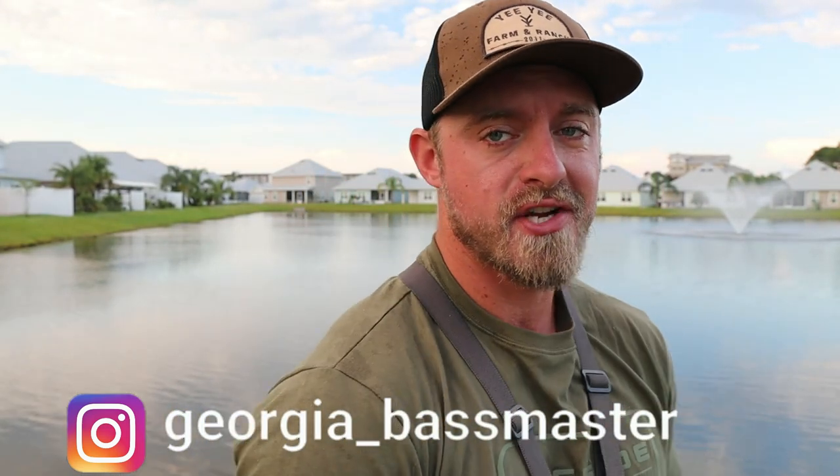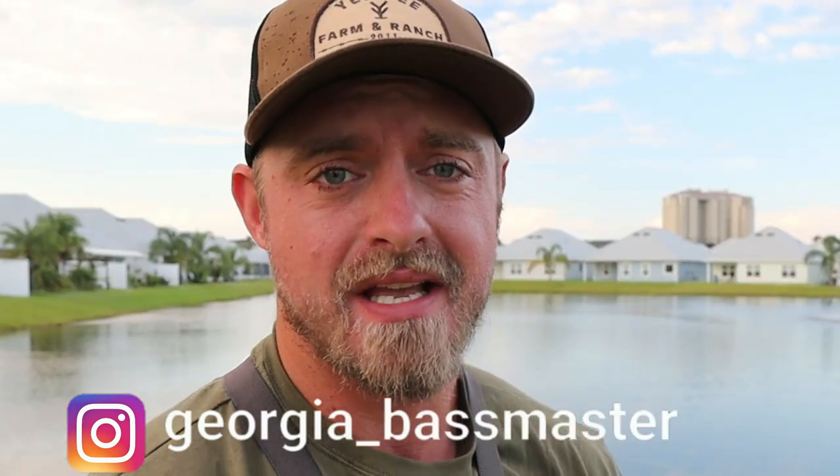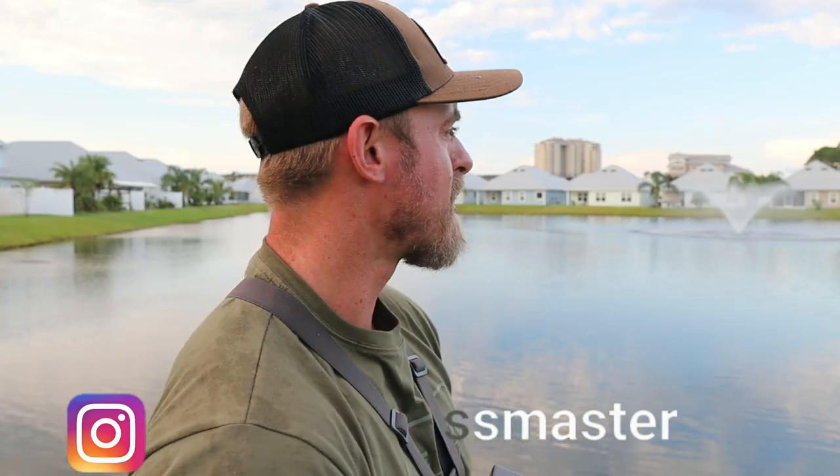Welcome back to the Georgia Bass Master channel. Today we're going to be talking about how to break down a pond — the tips and strategies I use to fish, especially a pond you've never fished before. This lake right here is pretty bare; it was built about four or five years ago. It's just a little Florida pond with basically no structure, no crazy drop-offs, nothing substantial. I'm going to give you three or four basic simple tips and strategies on where I can find fish when there's basically no structure.